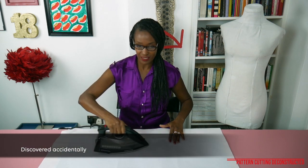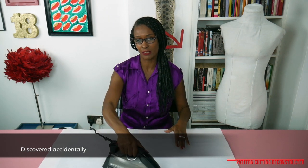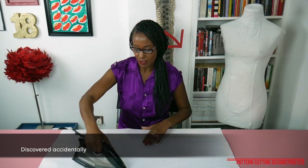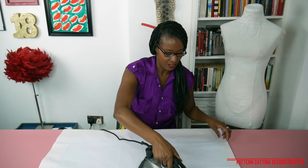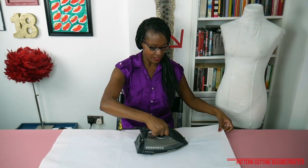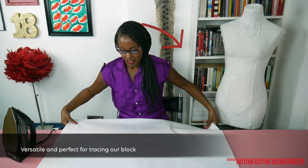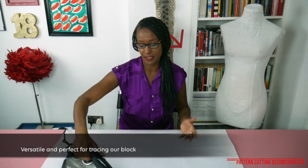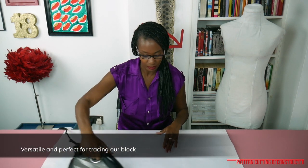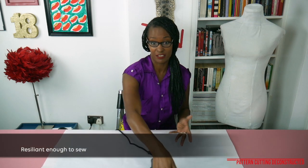I first discovered this product when I was writing an article about a brand called Silent Goods and they were using it for their press release — I thought it was incredible. I originally wanted to use it to print the cut and spread pattern making kit onto, but it wasn't really suitable for that. Then I discovered it was really versatile and really good for tracing the basic block, and I started doing some experiments and found that you could sew it as well.